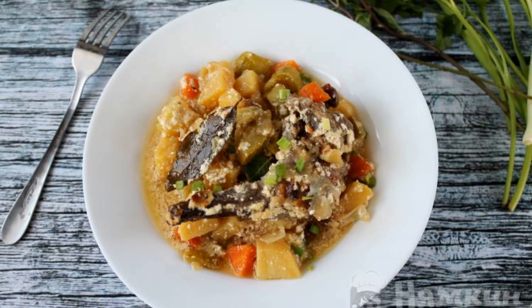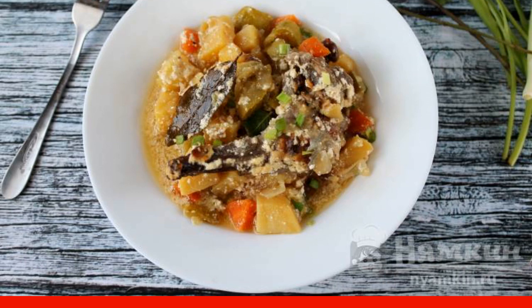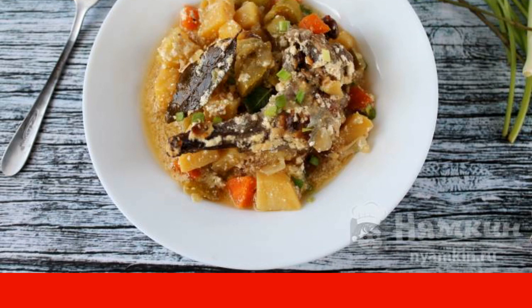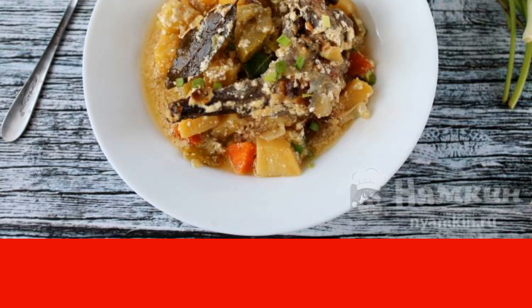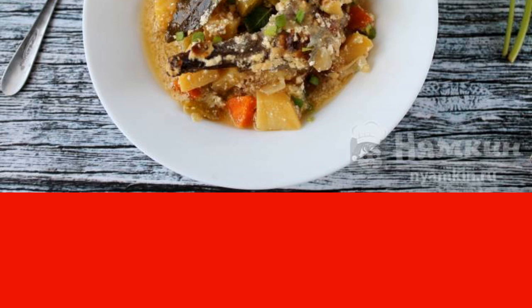Quick, simple, delicious — it's all about rabbit roast. The rabbit meat chopped into pieces is placed together with any vegetables in a mold and filled with sour cream, for an hour in the oven, and a delicious lunch is ready.